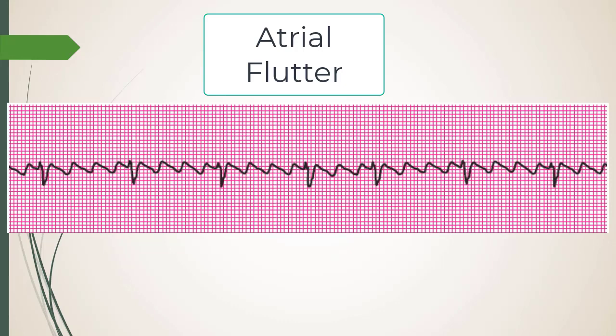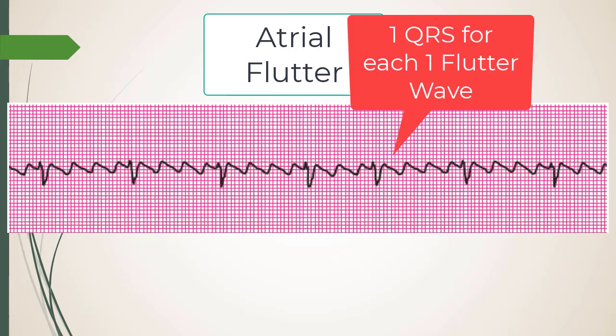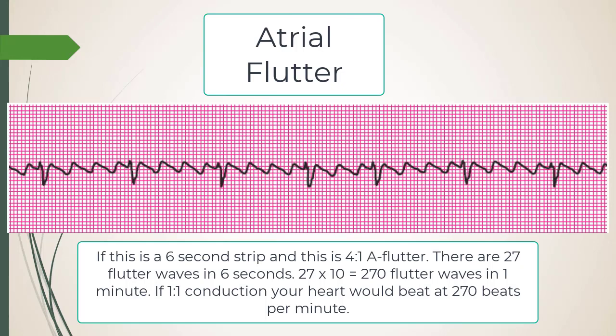If you have 4:1 flutter here with about 7 R waves in the strip — 7 times 4 is 28, times 10 is 280 atrial beats per minute. If you had 1:1 conduction at 280, you would not have a pulse. We're grateful the AV node and calcium-channel effects slow those conductions down so it doesn't go 1:1.